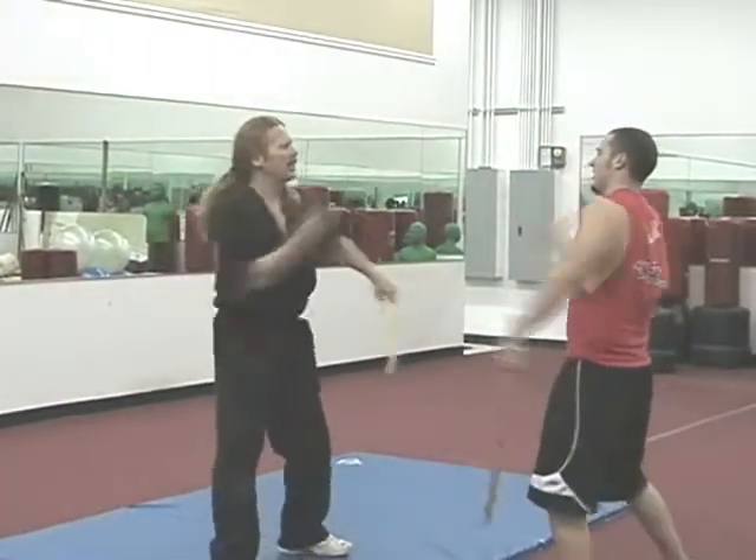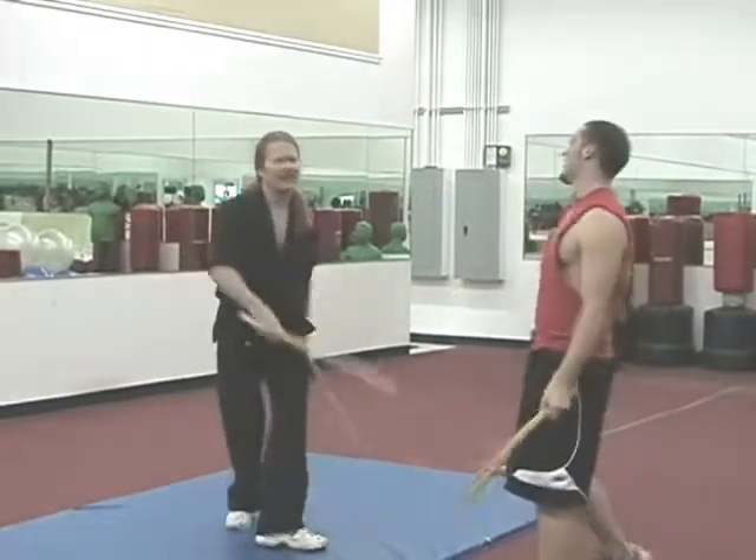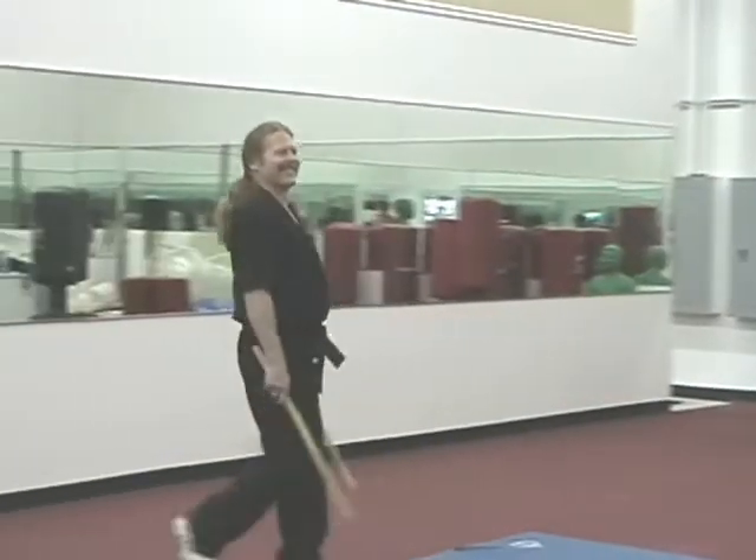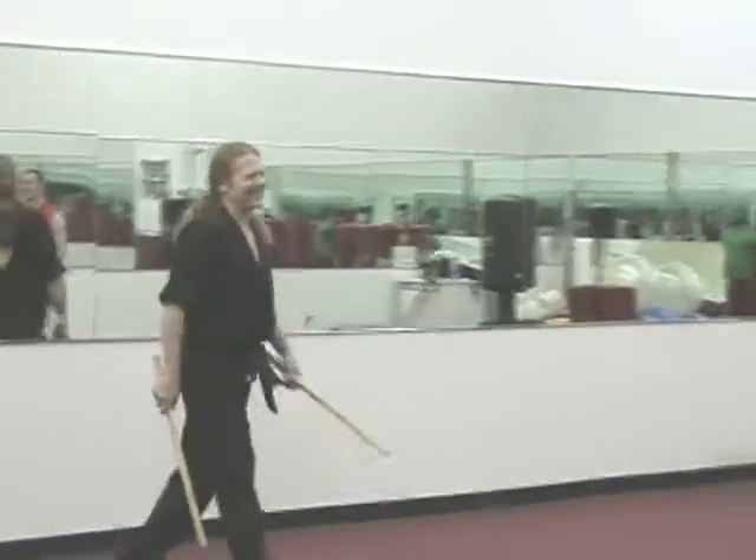Five, four, three, two, one. Thank you. Dylan's turn. Come on, Dylan.